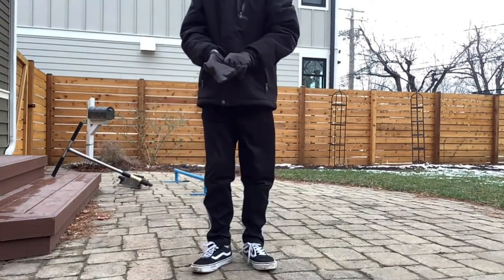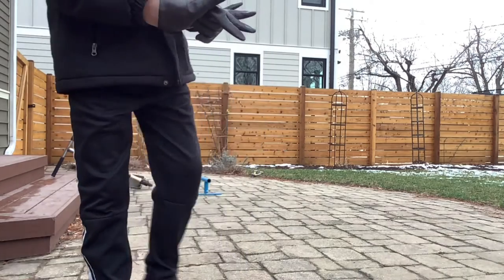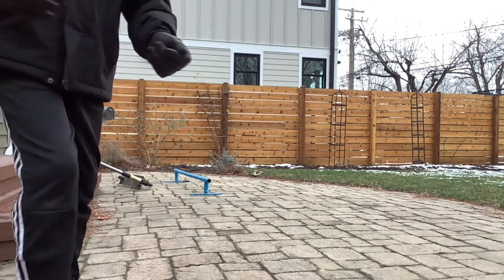Hello guys, welcome back to the video of Hope and Golly. Today I'm going to be learning how to put a cane on a scooter. So yeah guys, let's get right into it.